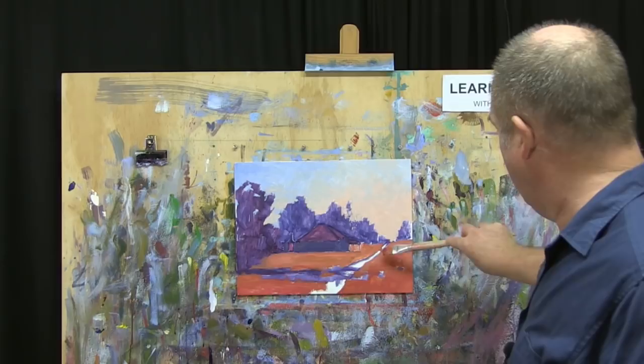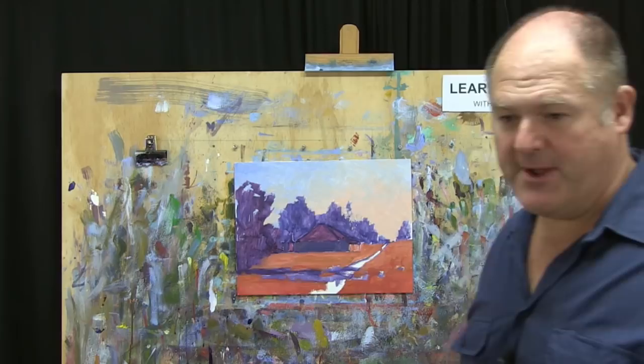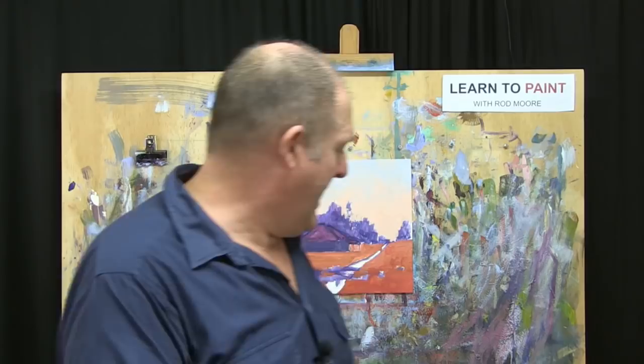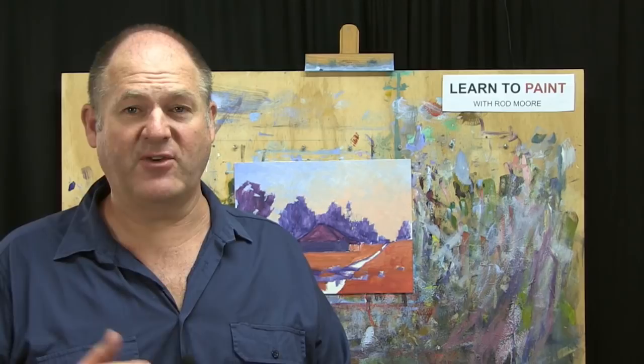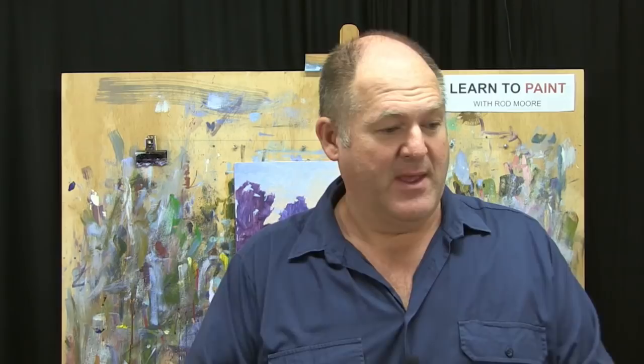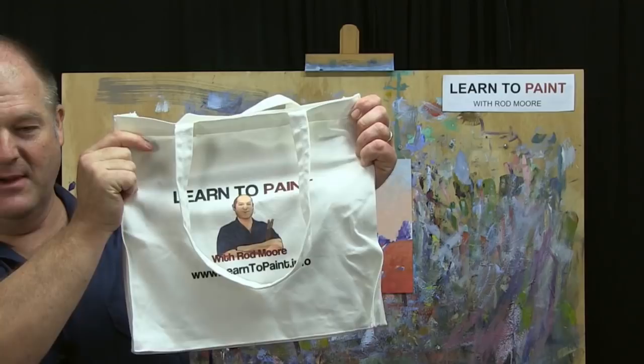We'll come back on Thursday and do step three of the More Method. So we've done step one - our drawing - and step two - the blocking - where we've blocked in our darks, sky, and foreground. We'll come back and do step three, which is our details, highlights, and finishing touches. The other thing I love about water mixable oils is the cleanup is so much easier than traditional oils and even a bit easier than acrylics, so you should definitely check them out.